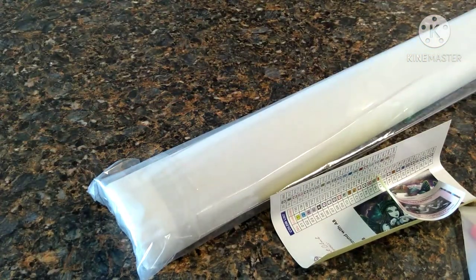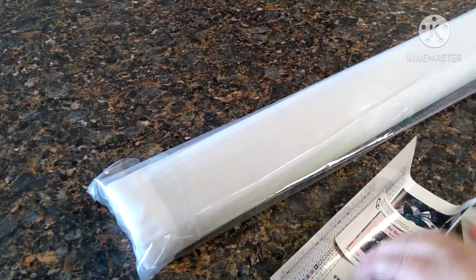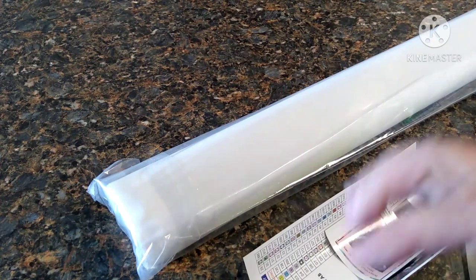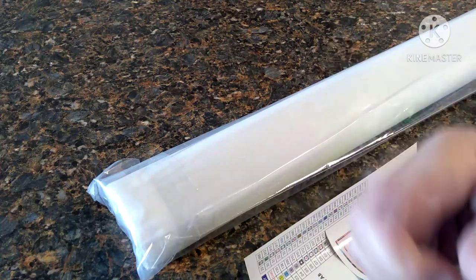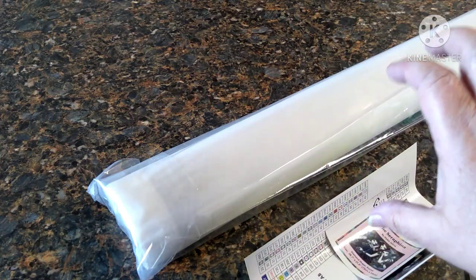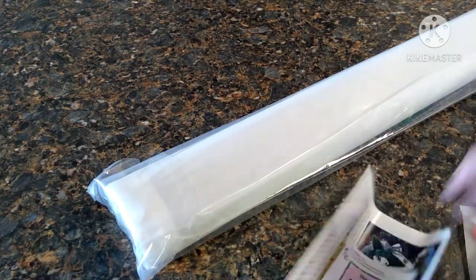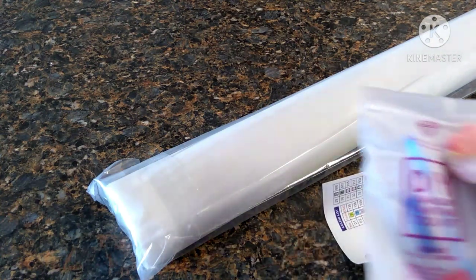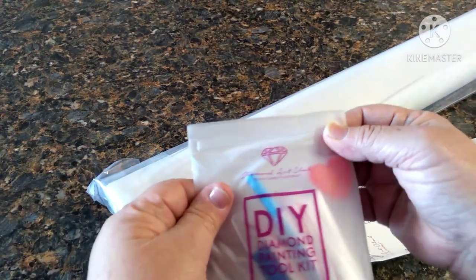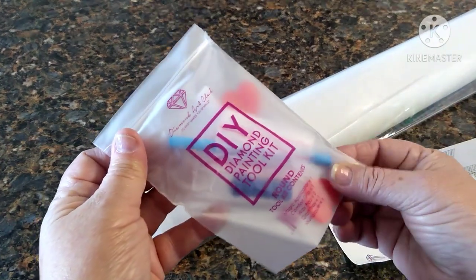I also apologize for the angle of the video. I just received an arm that holds your phone and I thought the neck would be a lot longer than it is, so I feel like everything is just right here. I'm probably gonna have to scoot, maneuver, and move so y'all can see what's going on. Okay, so it is Diamond Art Club.